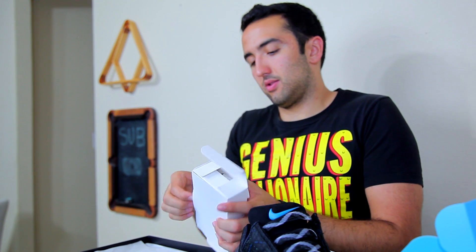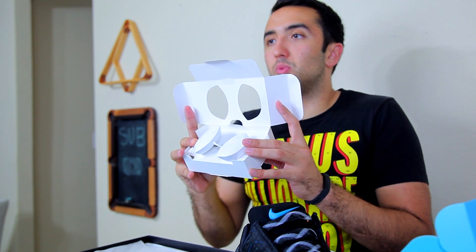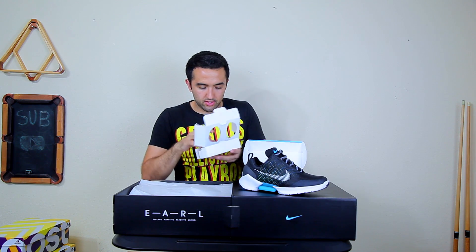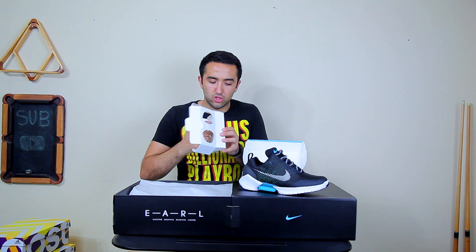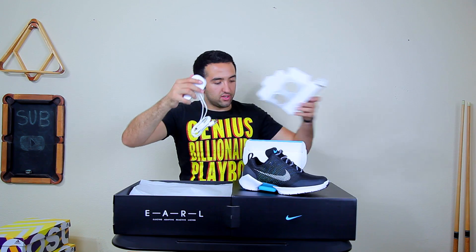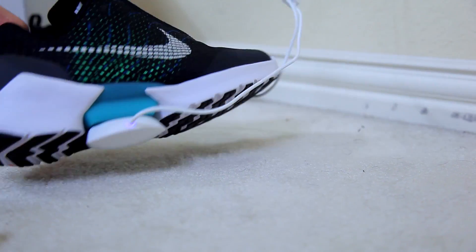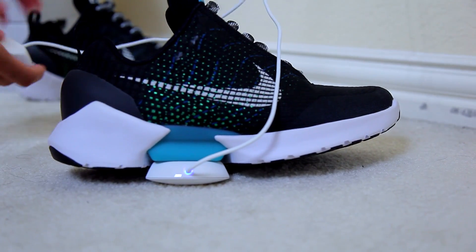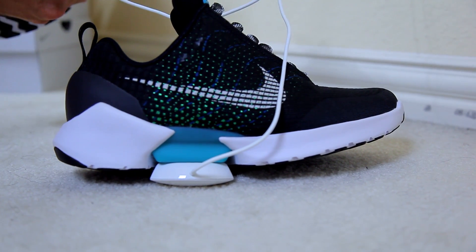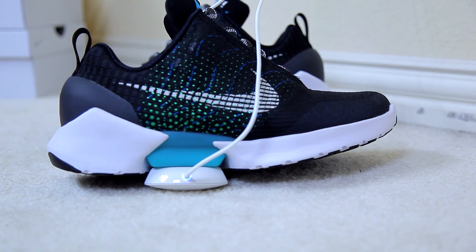You also get charging pucks — they're wire charging pucks, intricately boxed in. There's one USB port at the end of the cable, and both shoes connect to it. The pucks attach underneath the shoes to charge them. Nike claims a charge lasts about two weeks, and the shoes take about three hours to charge — so three hours every two weeks is actually not that bad.